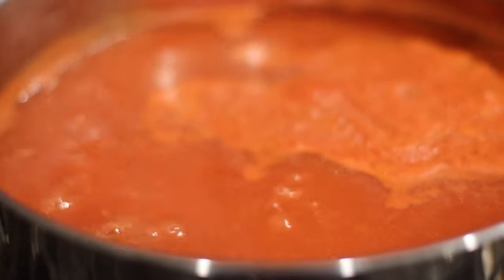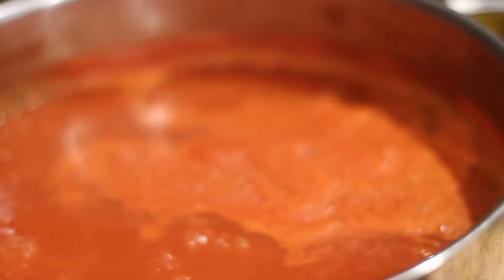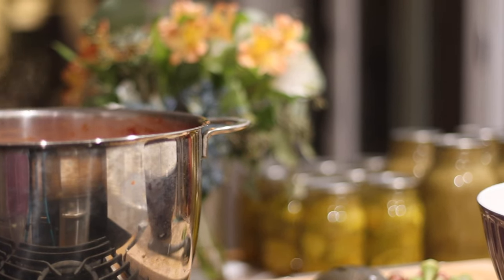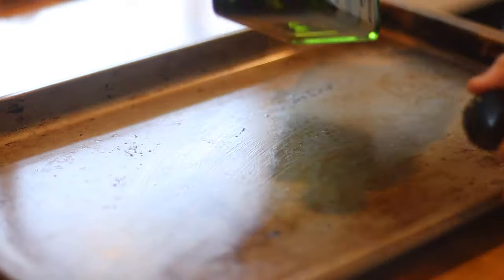Once you pass those through the food mill and have your sauce in a stock pot, you're going to boil that tomato juice for quite a few hours until it's reduced at least 50 percent. I like to reduce it more like 60 to 70 percent, until it's a really thick consistency — almost like ketchup. Once it's nice and thick, you can take it from the stock pot and divide the remaining sauce onto two pans to put in the oven at 250 degrees Fahrenheit.